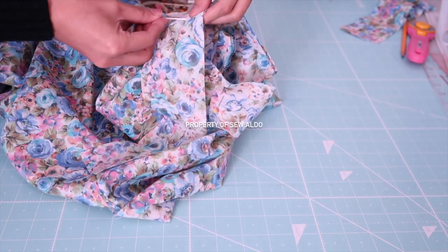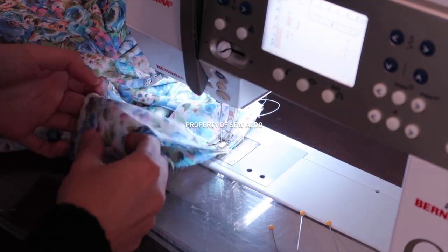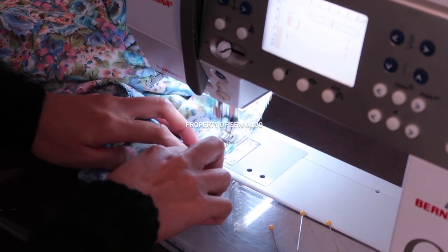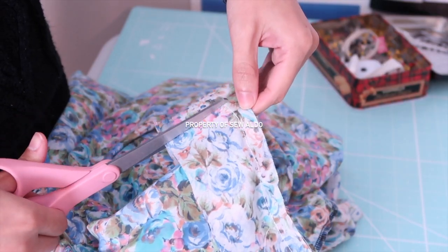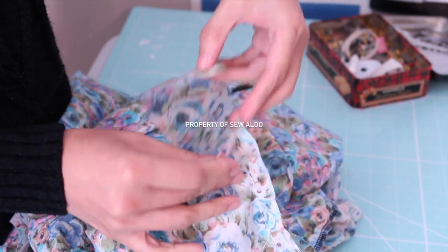I like to start at the underarm seam, so I'm going to pin it all the way around and then sew it all the way around. Don't sew over the half inch seam allowances because we will close that later on. Now I'm going to trim off the excess bias tape — don't forget to add one half inch seam allowance.